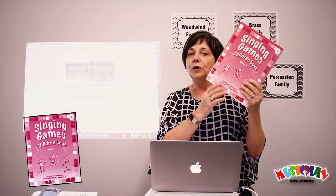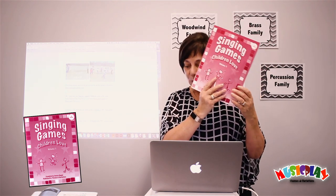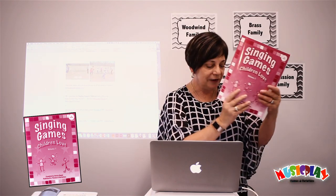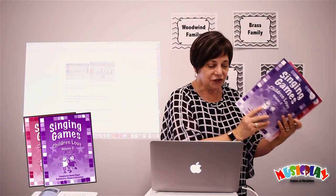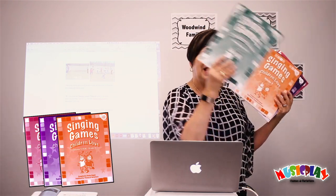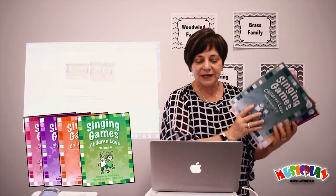You can find all these at musicplayonline.com, or you can find many of them — most of them, in fact, even a few extras — in the Singing Games collection: Singing Games Children Love Volume 1, Volume 2, Volume 3 for K–3, and Volume 4 for grades 4 to 6.